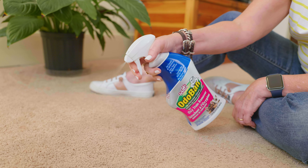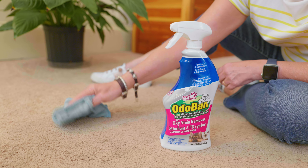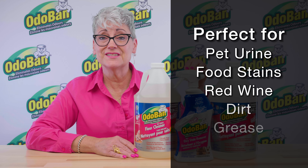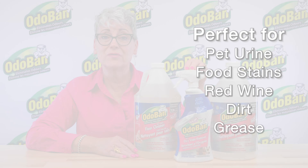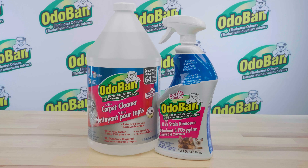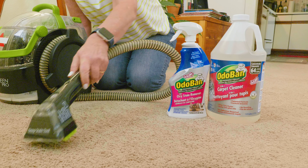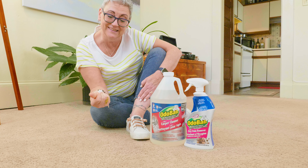Odoban Pet Oxy Stain Remover is an oxygen-activated stain remover for even the toughest stains like pet urine, food, red wine, dirt, and grease, and leaves no sticky residue. This carpet stain remover is specially formulated to work synergistically with our Odoban 3-in-1 Carpet Cleaner to effectively clean and remove stains from carpet. We recommend using these products together for spectacular results.